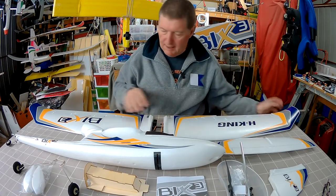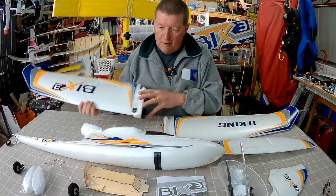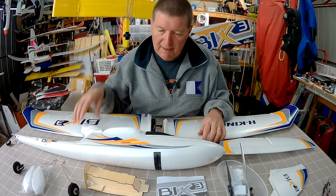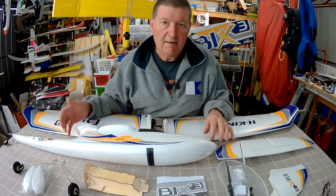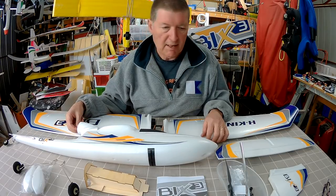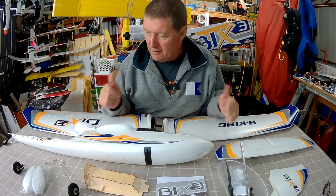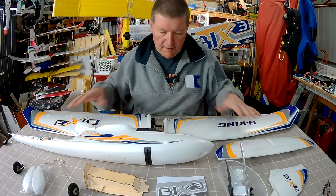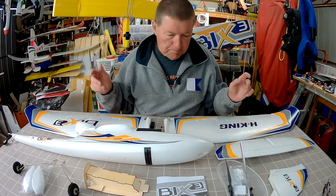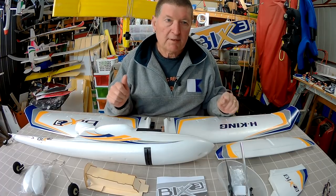Greetings folks, this is the Bixler 3 from the Hobby King Summer Sale. It's the plug and play version and it was on sale for a ridiculous price so I couldn't resist. I have a Bixler 1 slope soarer, a Bixler 2 motor glider and a Bixler 3 motor glider, so I'll be keen to compare how this flies compared to the Bixler 2. My flying buddy Michael says he doesn't think the Bixler 3 flies as well as the Bixler 2, so I'll be interested to find out.